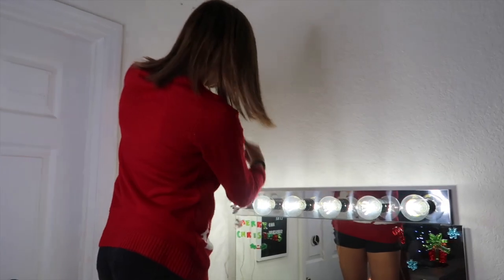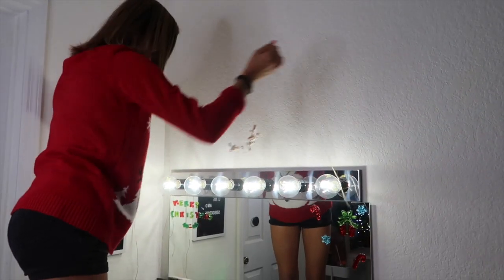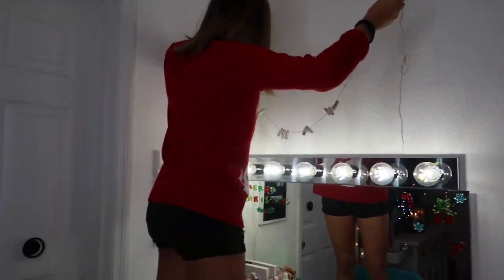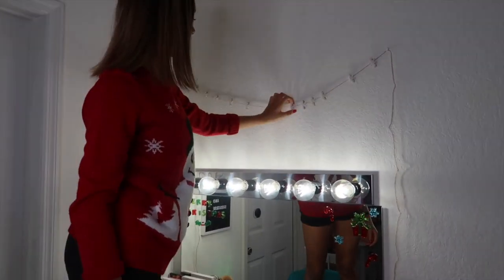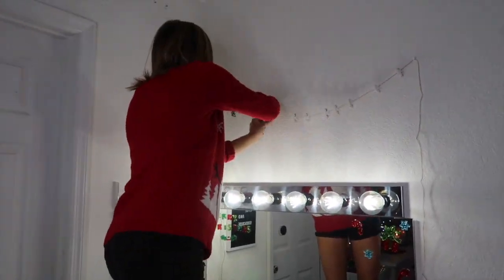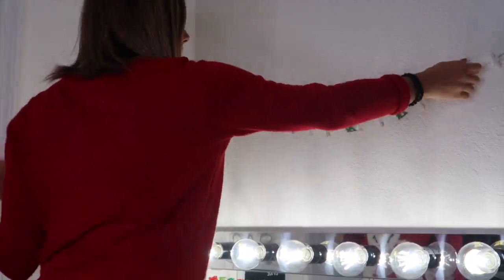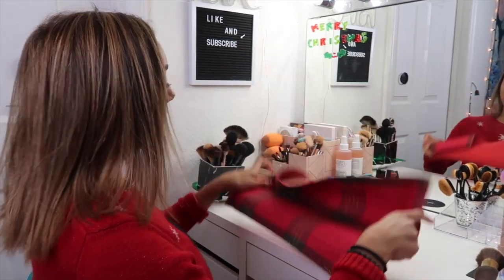Next I'm going to be hanging these snowflake clothespins, and then I'm going to be hanging the stockings.